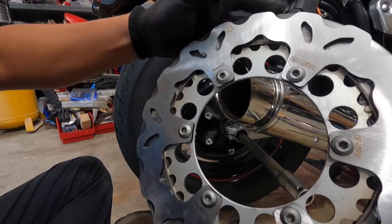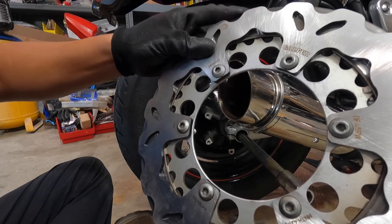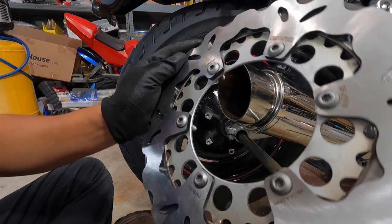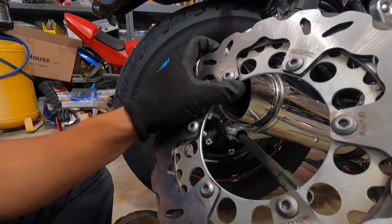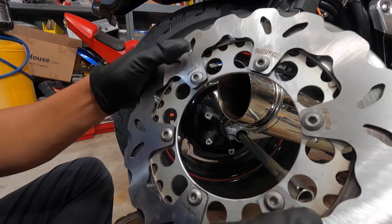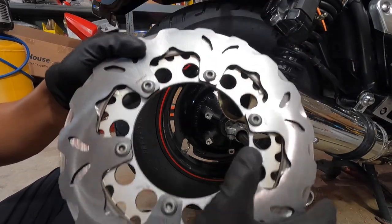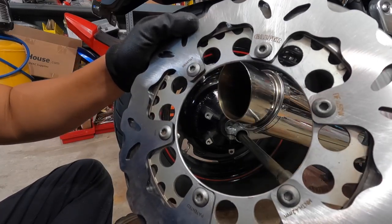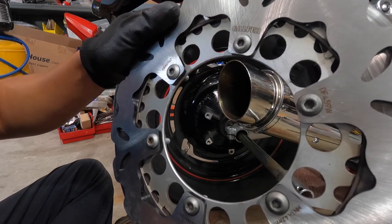Next step — you want to make sure the new one and the old one are the exact same size. I'm just going to eyeball it. The inside looks good, the outside is good, and all the nuts fit right there. It's like OEM. Let's just put the disc on and put everything back together.